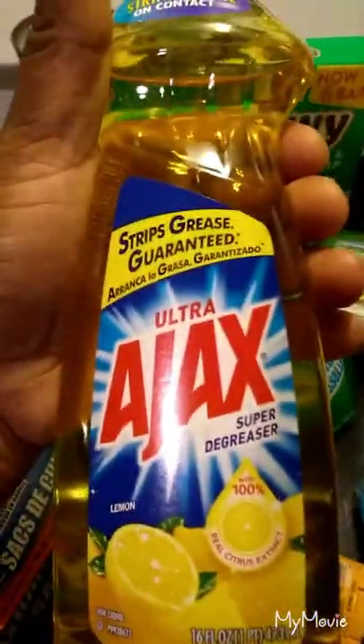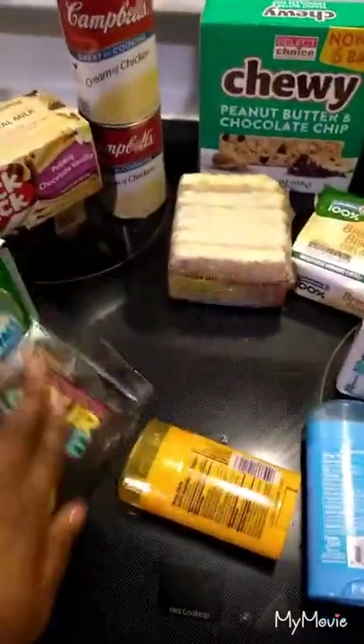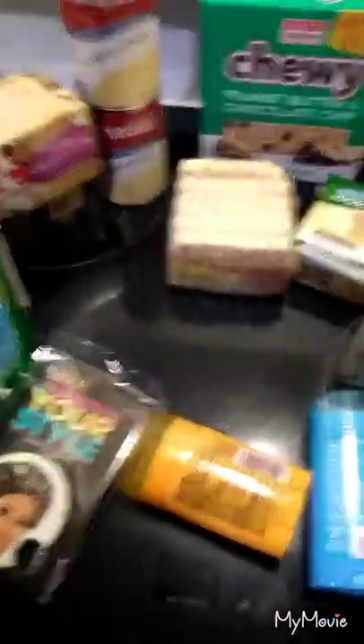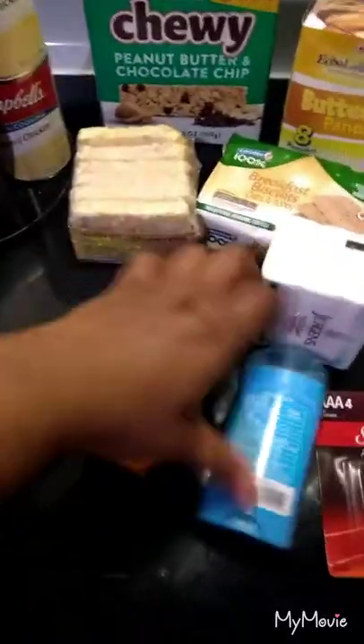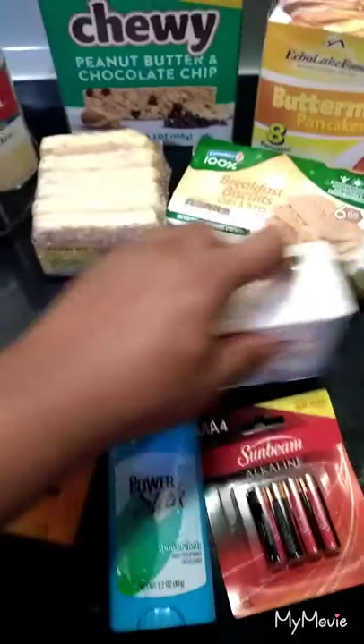I got me some dish detergent, trash bags, dishwashing tabs, I got a hair bun because I got to keep my hairstyle down, got me some deodorant, I got me some batteries, got me some soap.